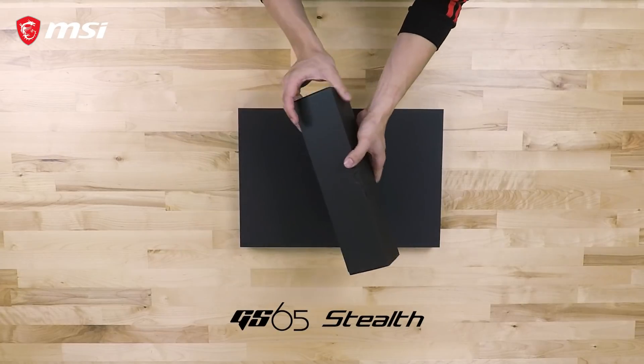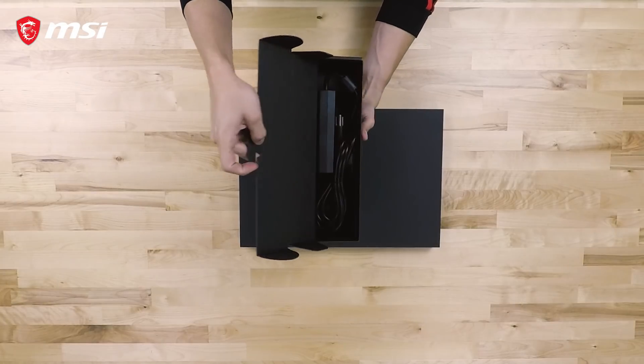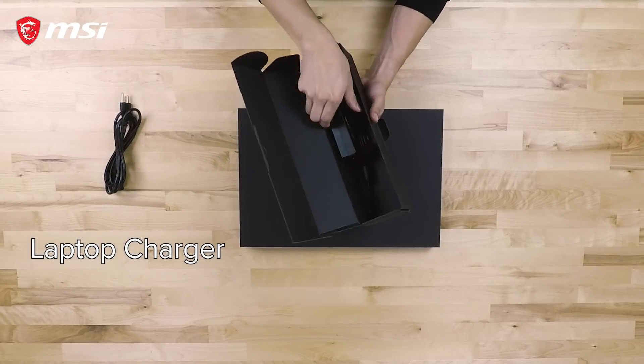Today we will be unboxing the GS65 Stealth laptop. Within the accessory box, you will find the slim power adapter and AC power cable.